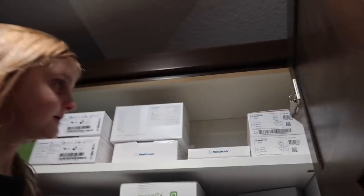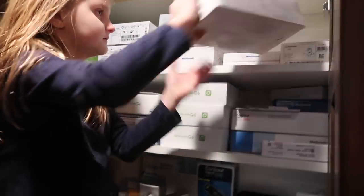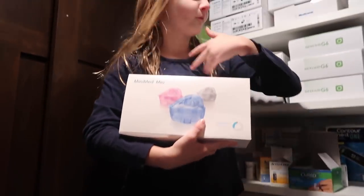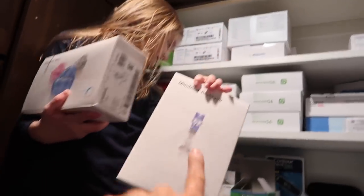So you can show them the boxes. This is from your Guardian pen — it's from your old pump. Those were what we used to give her shots with, if you see her old videos. And this is the stuff that you put the insulin into the pump. The pump's down there, we'll show you.